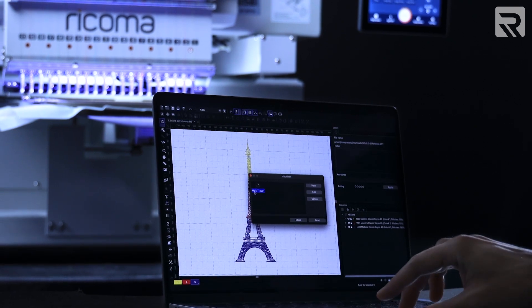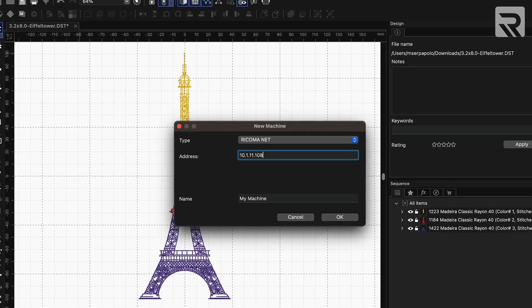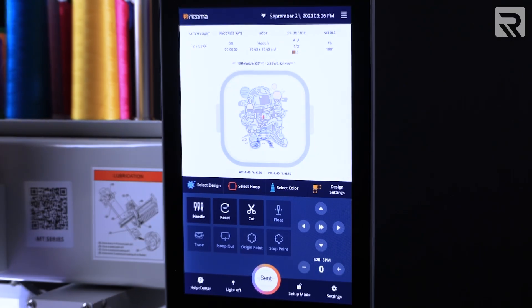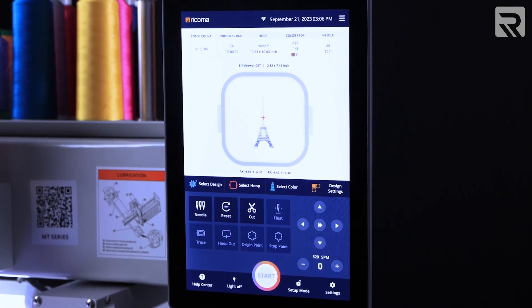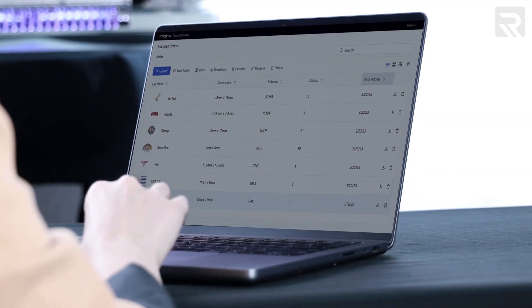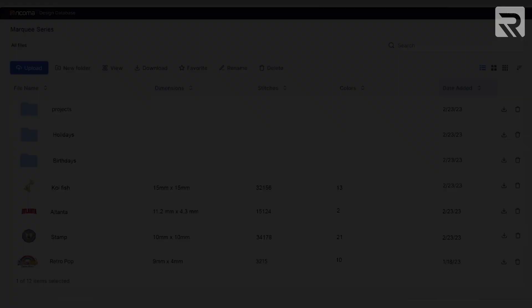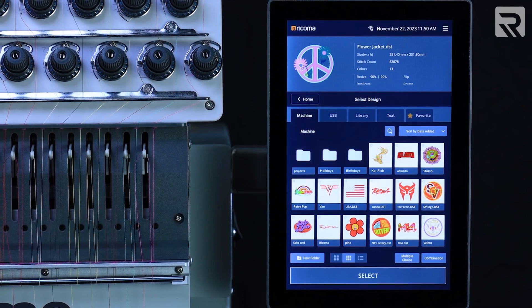The 10S control panel ensures seamless connectivity by enabling the transfer of designs over Wi-Fi between your machine and your Chroma digitizing software. Additionally, an optional and user-friendly web interface allows you to manage your designs from your computer, with any changes made reflecting instantly on your panel.